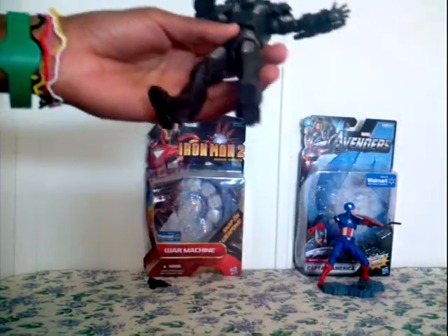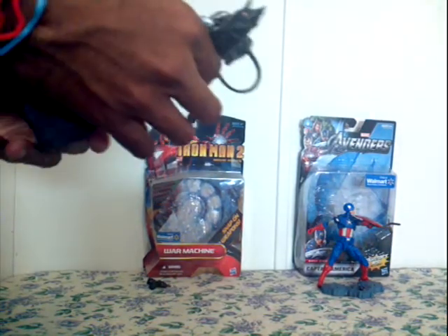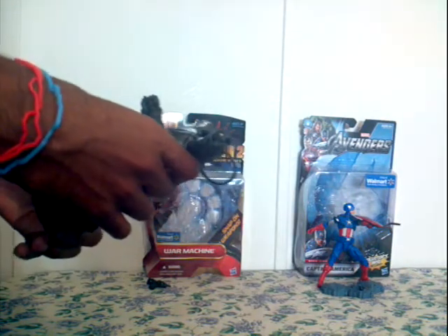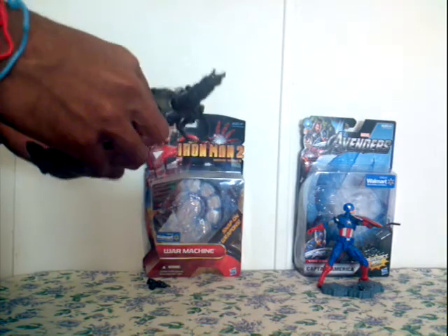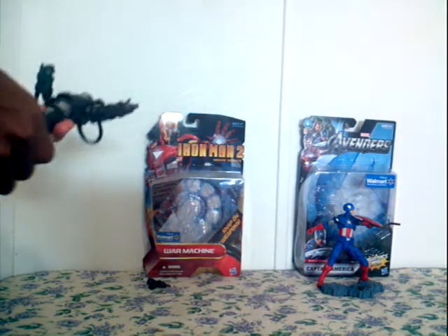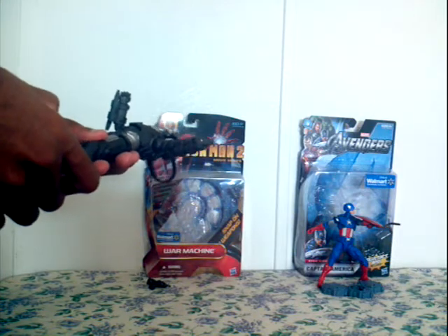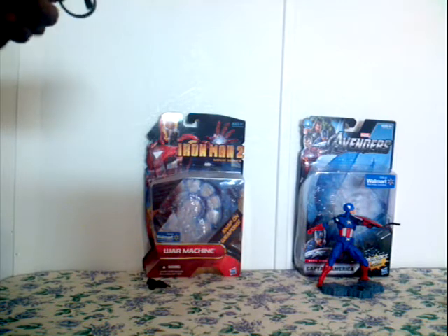This is the second Iron Man figure I got. I didn't get the first one — the red one you see on the box. I really don't need the regular Iron Man, so I can just get the War Machine from the movie. I'm not a big fan of Hasbro toys.